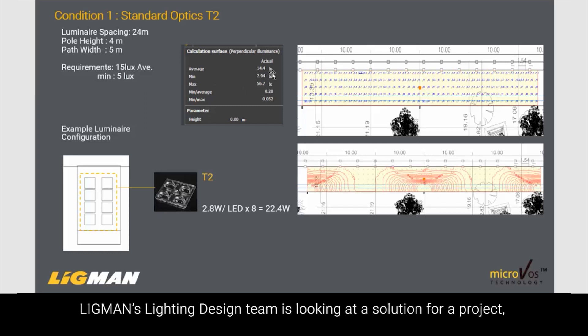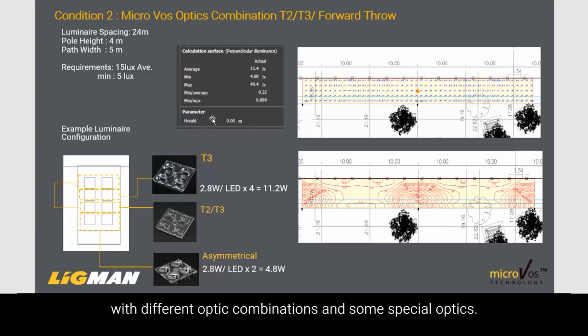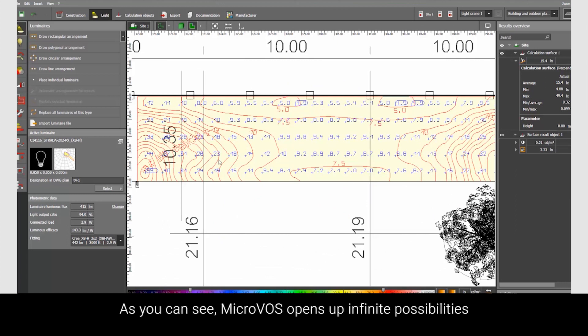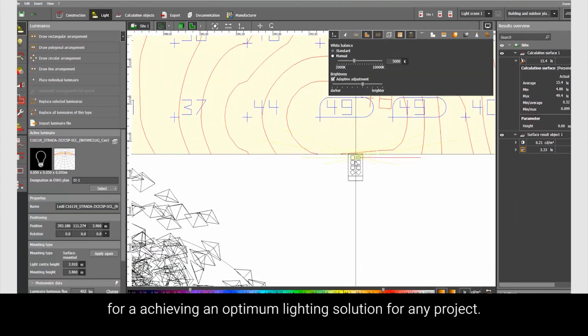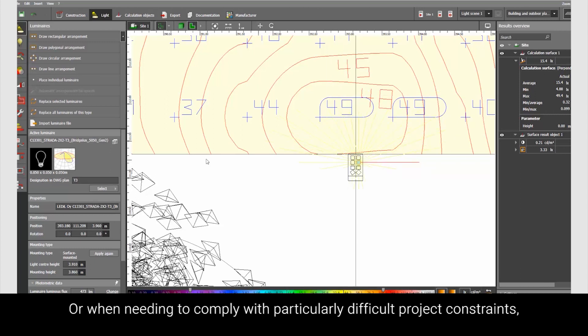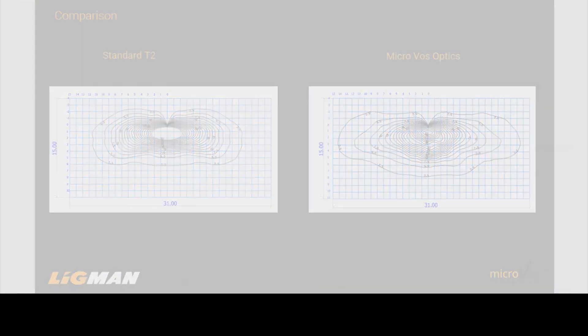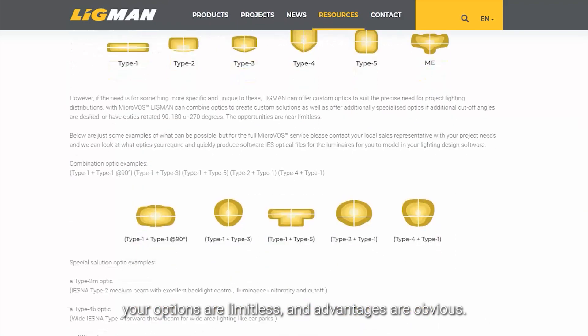Here, Ligman's lighting design team is looking at a solution for a particular project, including MicroVos options with different optic combinations and some special optics. As you can see, MicroVos opens up infinite possibilities for achieving an optimum lighting solution for any project, or just to create a special effect, or when needing to comply with particularly difficult project constraints or ever-tightening standards. With Ligman MicroVos, your options are limitless and the advantages are obvious.